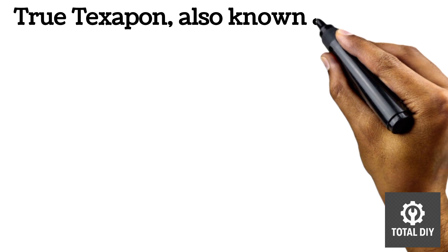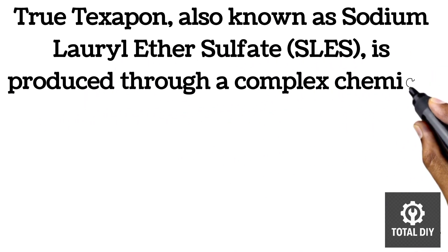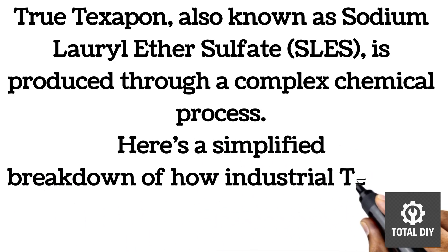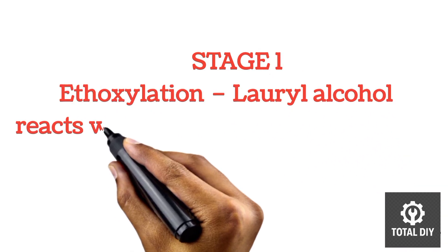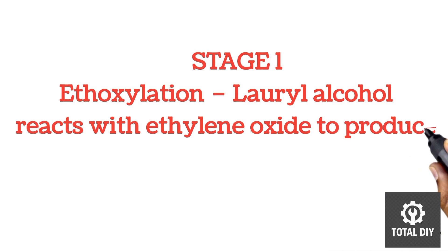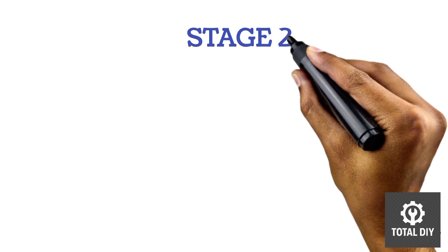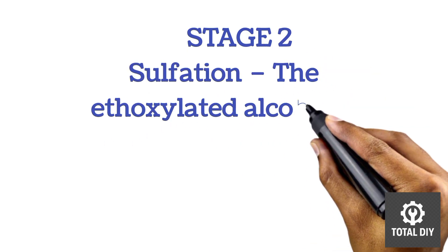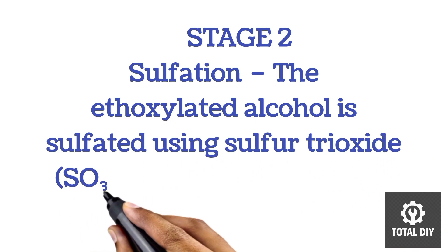True texapone, also known as sodium laureth sulfate, is produced through a complex chemical process. Stage one is ethoxylation, where lauryl alcohol reacts with ethylene oxide to produce ethoxylated alcohol. Stage two is sulfation, where the ethoxylated alcohol is sulfated using sulfur trioxide or sulfuric acid.